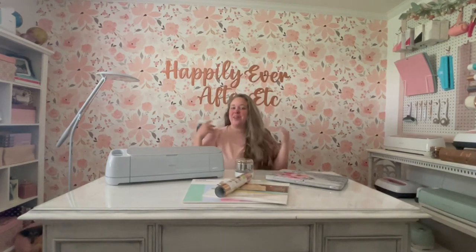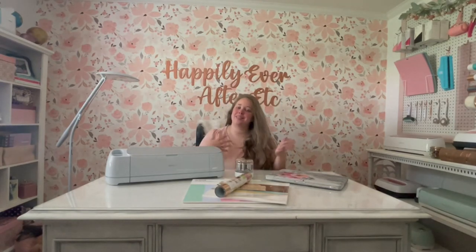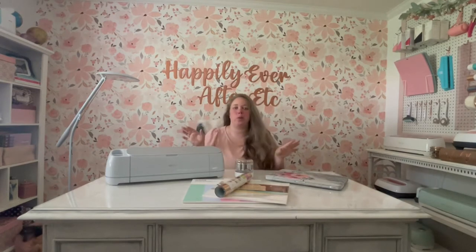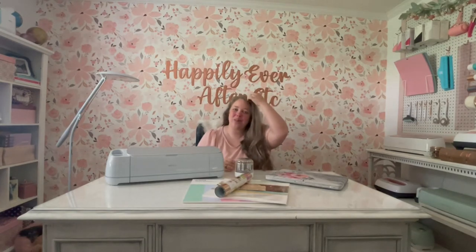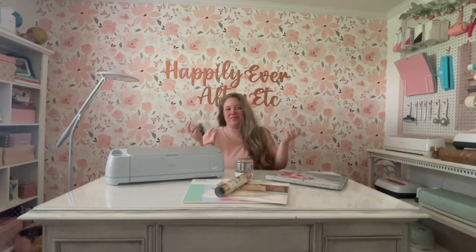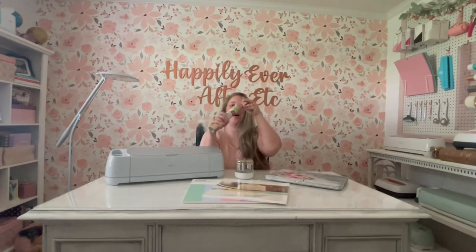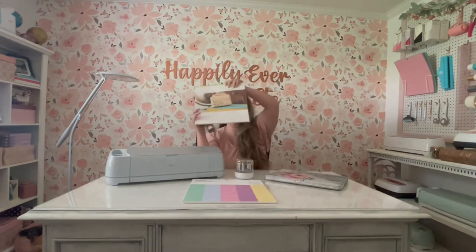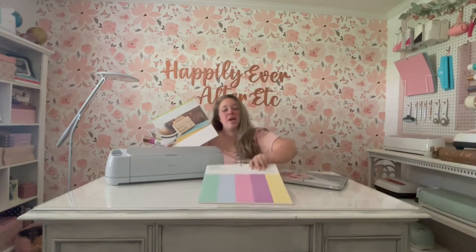Hey y'all, it's Betsy with Happily Ever After Etc. I am back with another Cricut project. Today we are going to be jumping right into the Cricut Access Library to make a little fall decor for 2022 because I'm setting a new table, I need a new centerpiece, and that means Cricut because Thoreau doesn't want to go buy anything. So I grabbed a cute acorn design library file and we're going to be making a few three-dimensional acorns today with some iron-on, craft board, and smart sticker cardstock and my Cricut Maker 3.